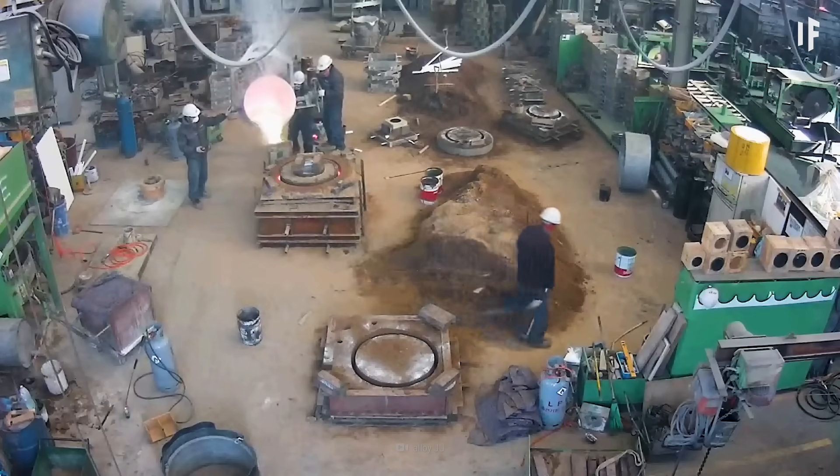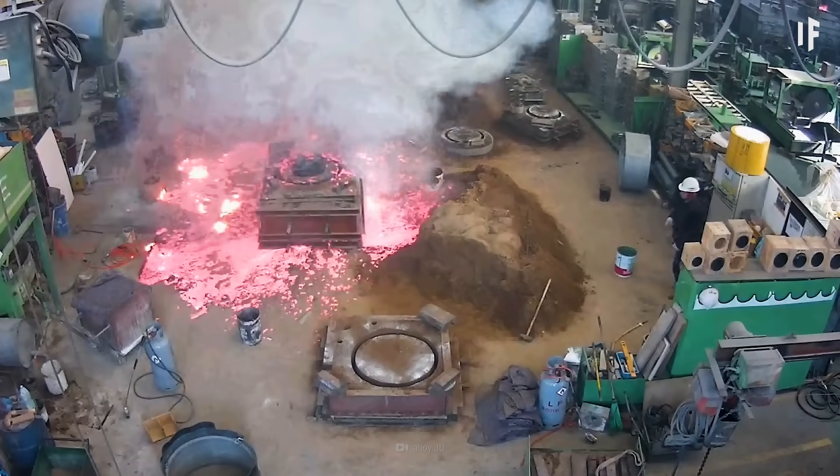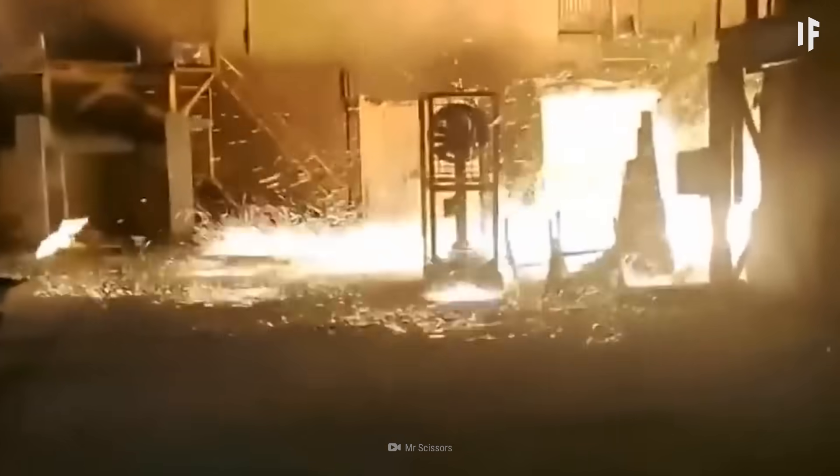Suddenly, a massive explosion would occur. That's due to the water reacting with the hot molten metal. If water or any sort of moisture touches the melting metal, it will expand to 1,600 times larger than its original volume. This creates a massive steam explosion that spreads the hot liquid metal. If you're not extremely careful, you're bound to cause some severe damage to things and people you won't want to hurt.